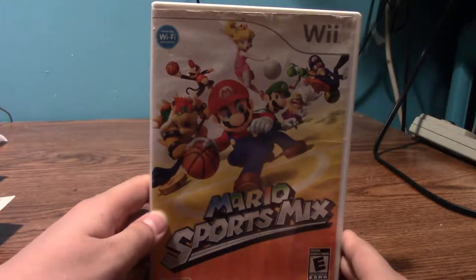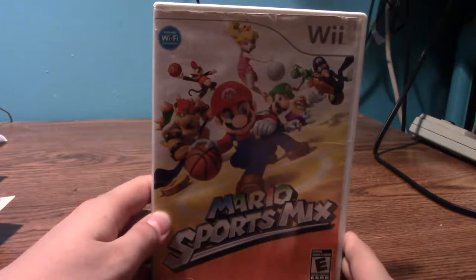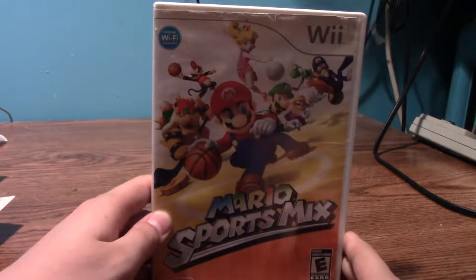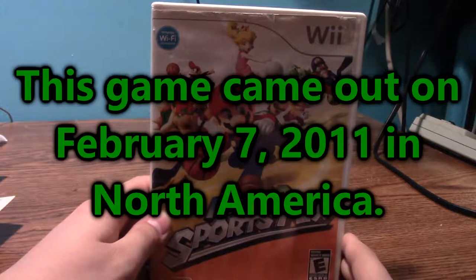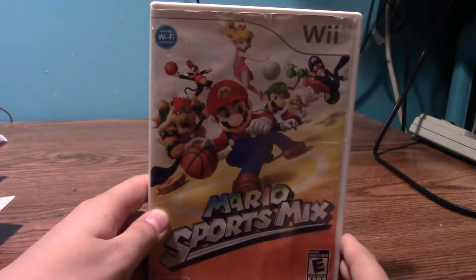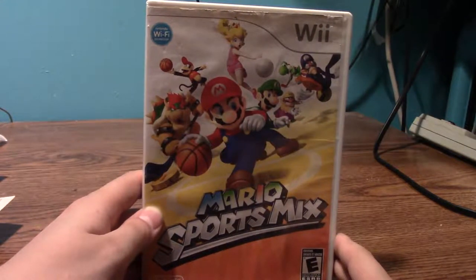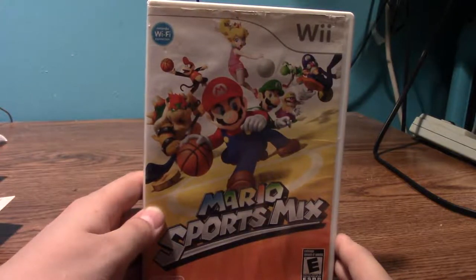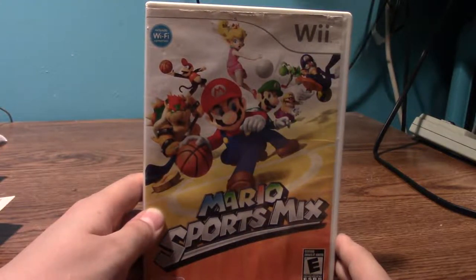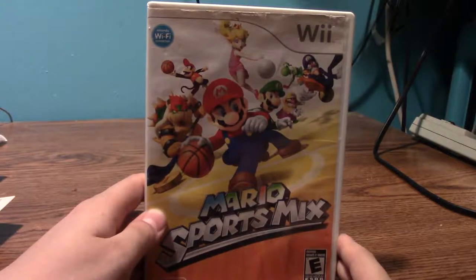Here's Mario Sports Mix. I remember picking this game up shortly after it released — I think this may have come out around 2014 or 2015. I like this game; I like the dodgeball mode especially, it's really fun. It's rated E. It's not the best Mario Sports game but it's up there in my opinion. I should give this another try, especially with my friends — we could do four-player mode.